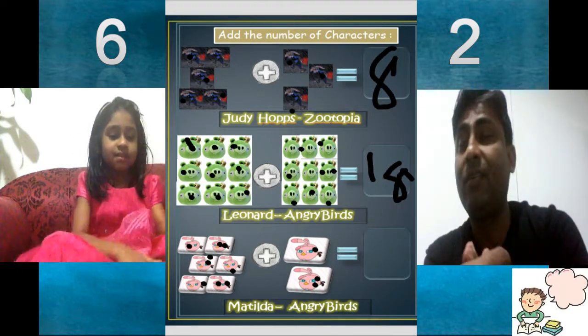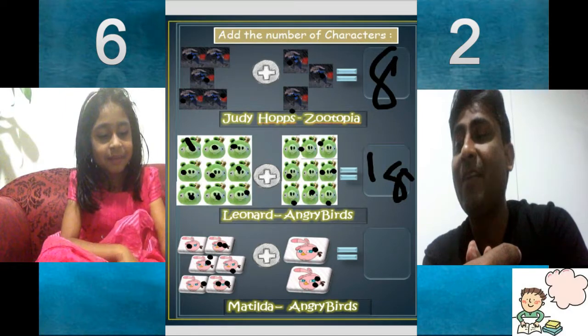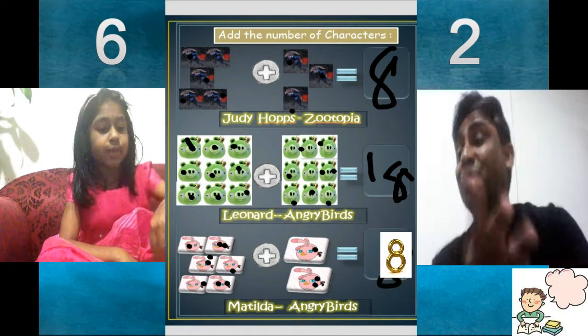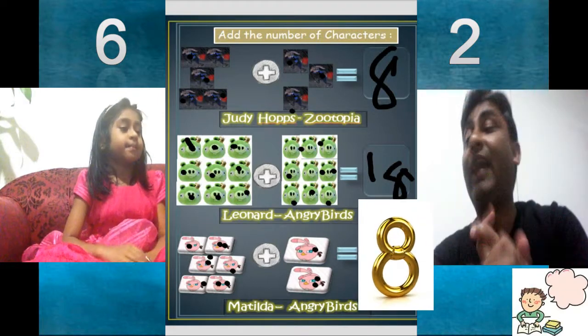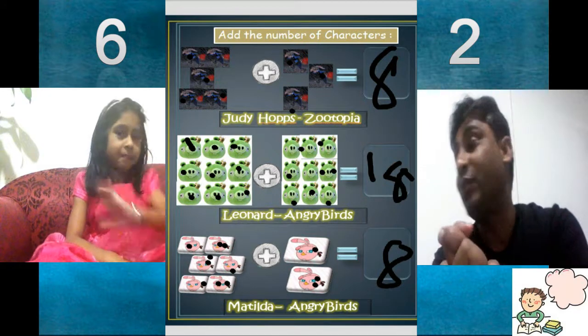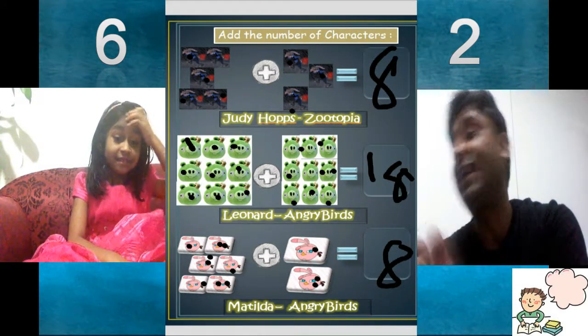Write it down. You should be confident enough. 6 plus 2 and another is 5 plus 3 — it's 8, 8, 8. And another is 18, which is 9 plus 9.